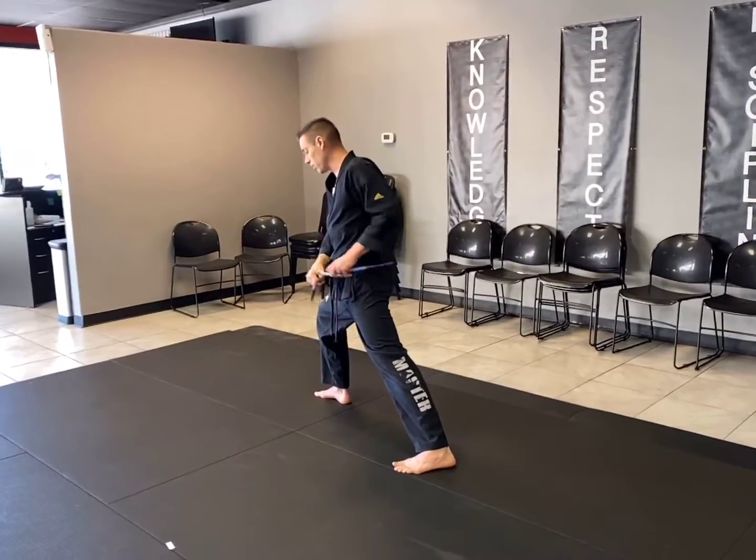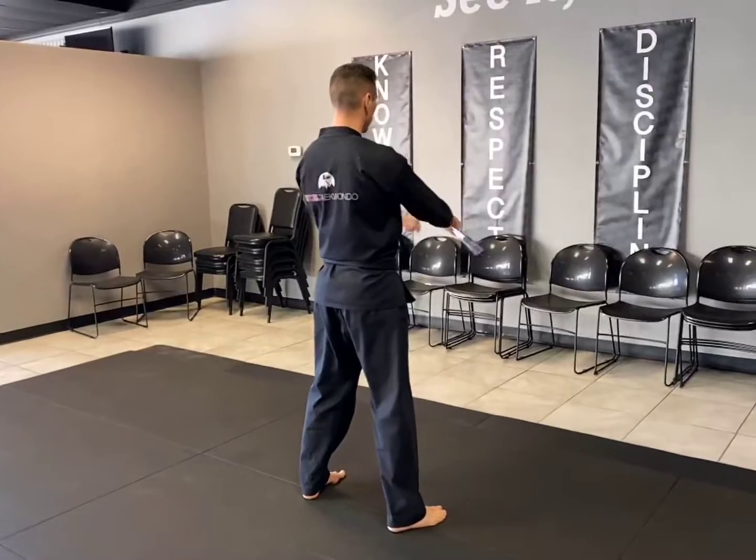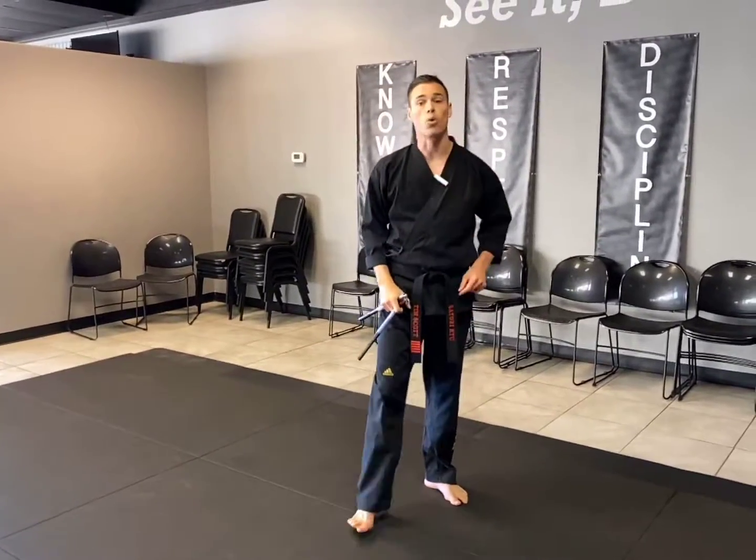And then from here, I'm going to put the chucks together, bring my right leg back to barreau, left leg in to shio, and that's our single Nunchuck Integrity number one.